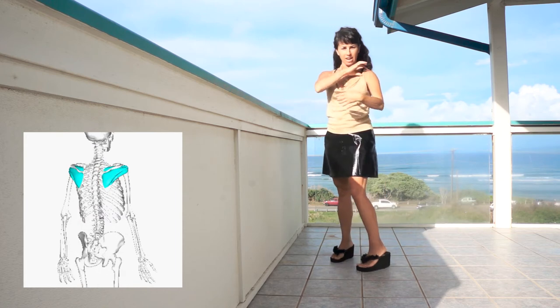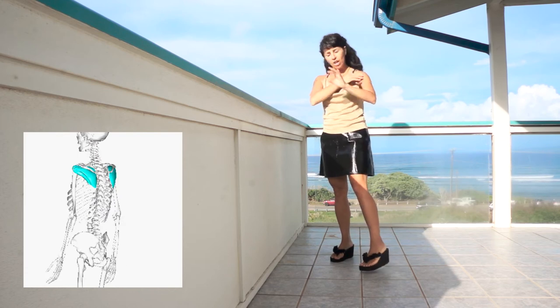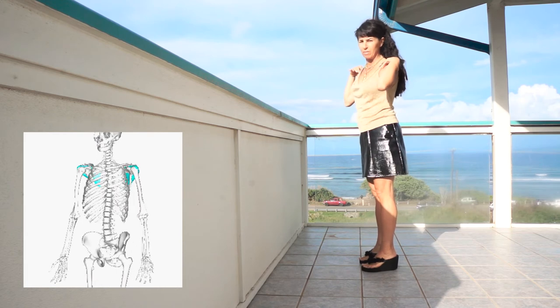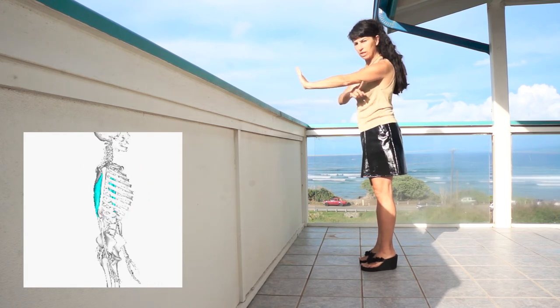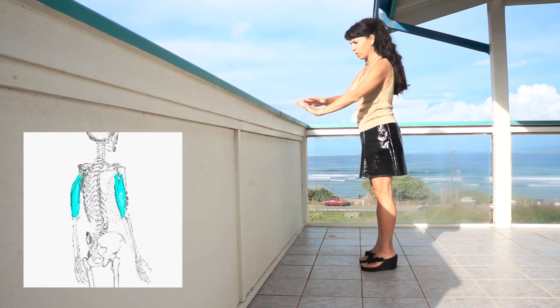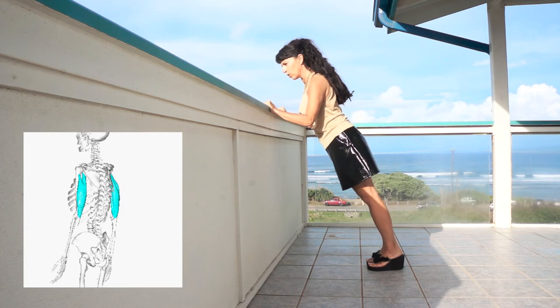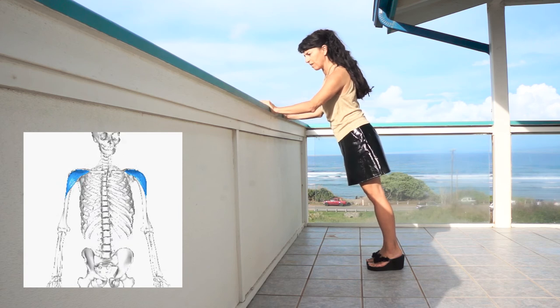We need to keep these external rotators on at about 20 to 50% all the time that we're dancing, and we're going to train that as we do our pushups. Squeeze those at about 100%. The pushups themselves work the triceps and the deltoids. Go very, very slowly — that's how you get the benefit of the work in both directions.